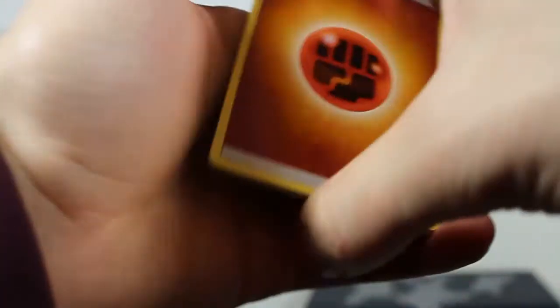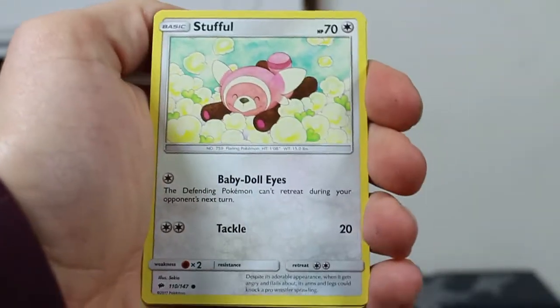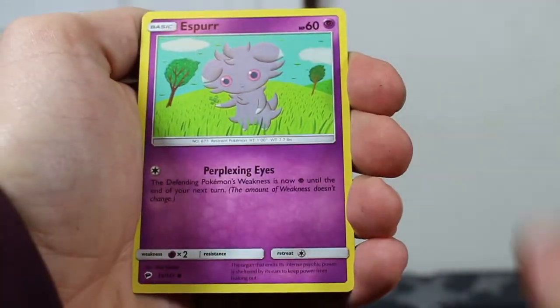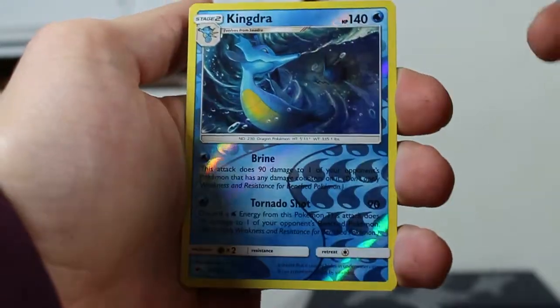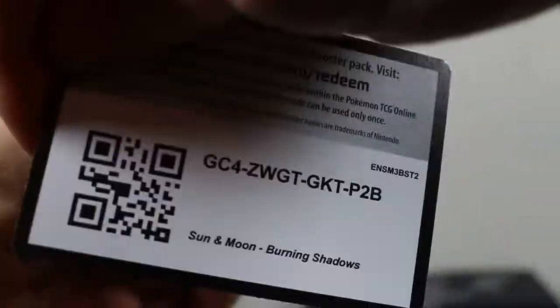Alright here we go, give us something juicy come on. We get the energy, Rampardos, Gorilla, Olivia, Stufful, Noibat, Snubbull, Espurr, Pansage again — a little reverse — and for the rare, oh! A Gyarados holo. We already have one of those but I guess that's good. Holos are nice.